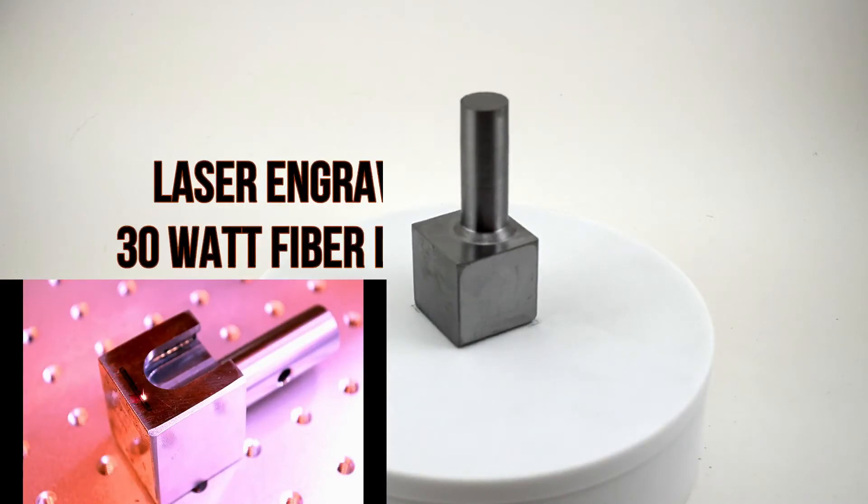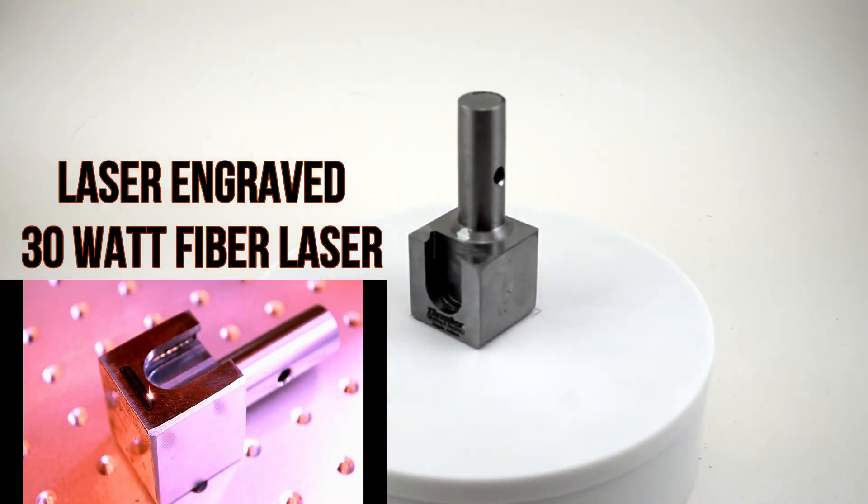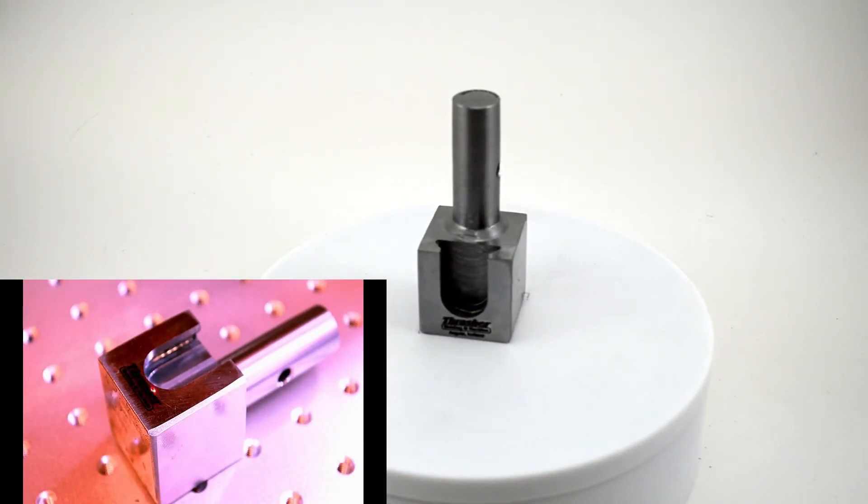When machining is complete, the part is laser engraved on our 30-watt fiber laser. In addition to fiber laser capabilities, we also have CO2 lasers and a variety of engraving area capacities.